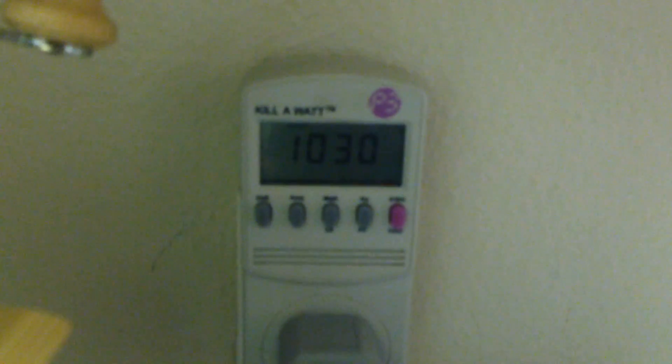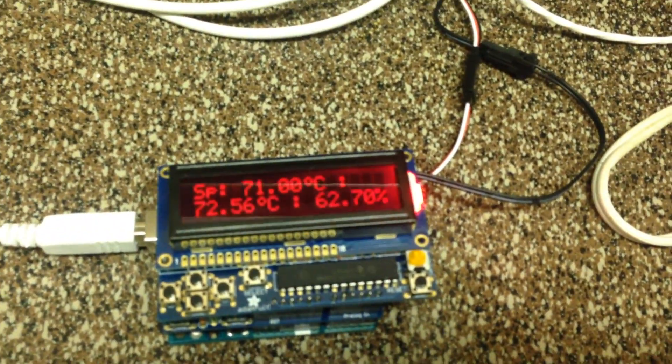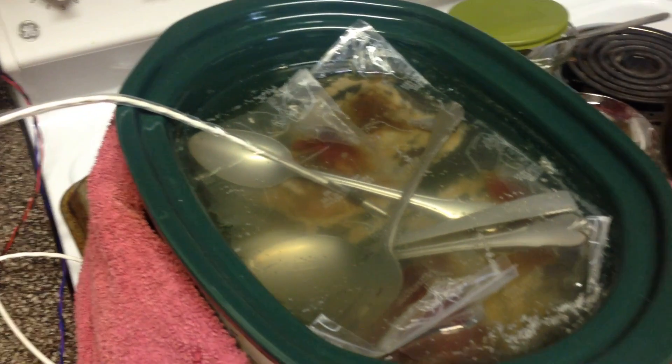This has been cooking — well, running — for 10 and a half hours. It's not holding the temperature very well because it's air-conditioned in here, so we had to wrap it in blankets. But it should actually be a little hotter than what we had set it for. The spoons are there to keep everything from floating. Alright, now we're going to get it out and try it.